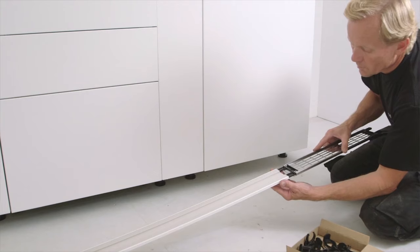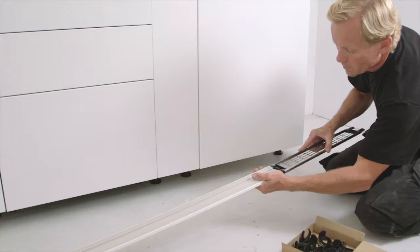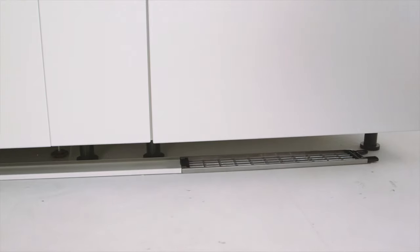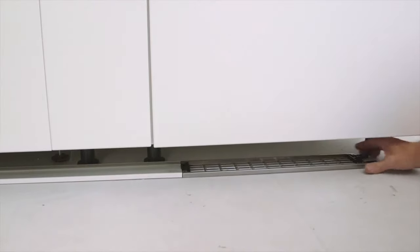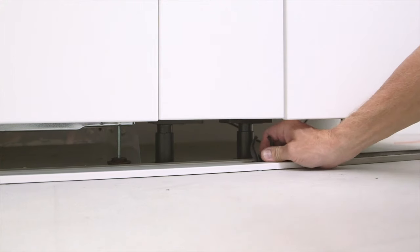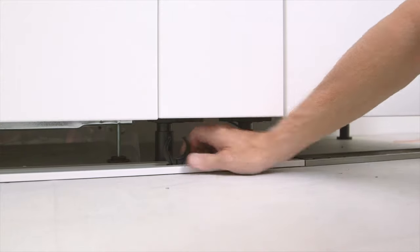A ventilation grid is necessary underneath the fridge and freezer — you click it on easily to the plinth. Put the grid in the middle under the integrated fridge and freezer. When putting down the plinth right under the cabinets, you can easily see where to place the plastic fittings on the plinths so that you attach them to the legs.